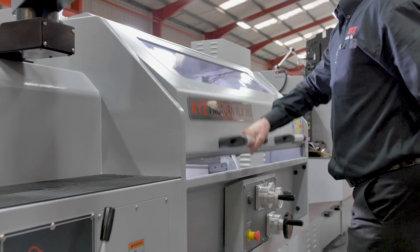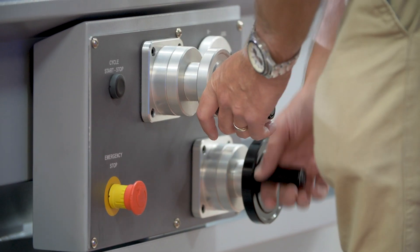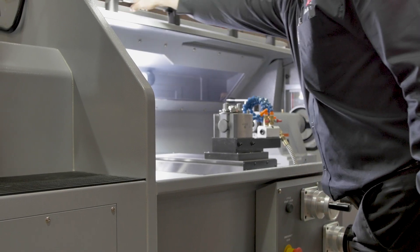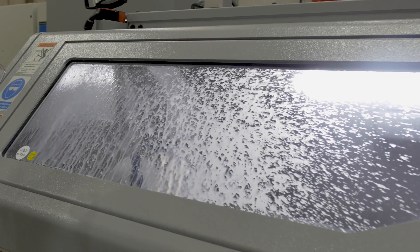The chuck guard allows you to use the machine with the main guard up, making it easy to set the machine up and to do manual operations. When you want to use the machine in full CNC mode, you can simply close the door, giving you the ability to keep all swarf and coolant inside the machine.